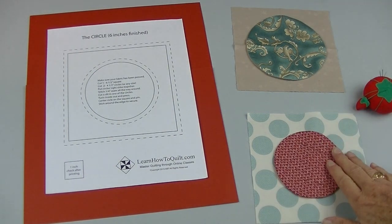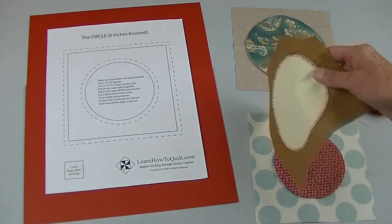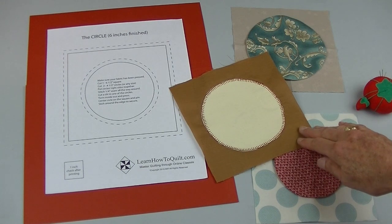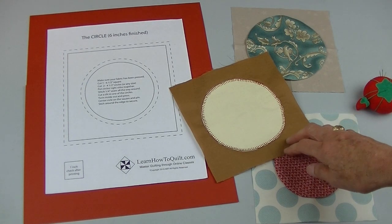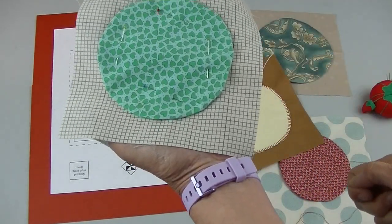When everything's been pinned in place you can top stitch an eighth to a quarter inch around the edge. Don't forget to stop and pivot. You might also want to try a decorative stitch — I'm really bad at decorative stitches but this will give you an idea. It can sort of jazz it up, or you can stitch your circle by hand.